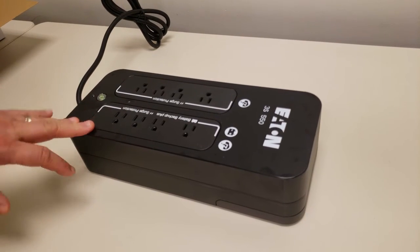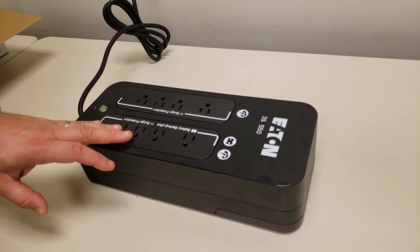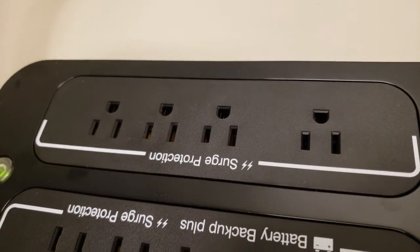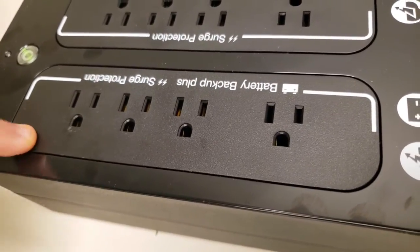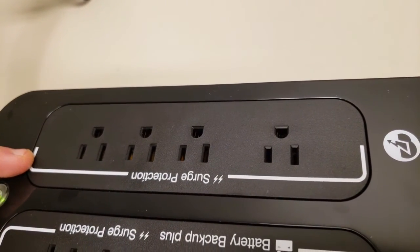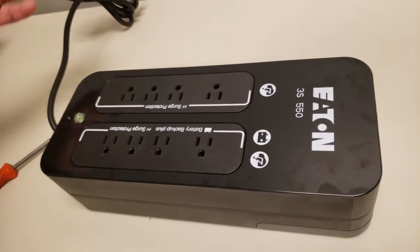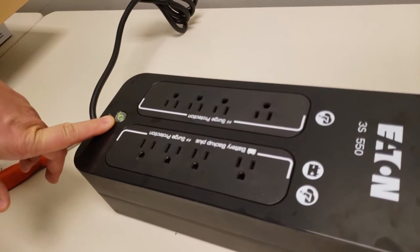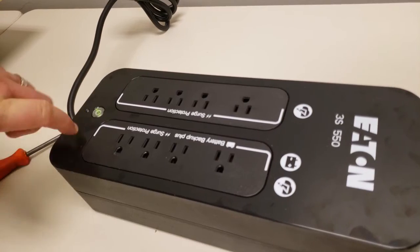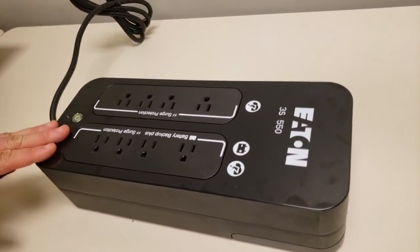Another thing to note: if your battery ever goes faulty or something isn't working correctly with the battery, you still have the option to use it as a surge protector only. Unplug your devices from the battery side and plug them into the surge side — as long as it's plugged into a wall outlet supplying power, you'll be able to power your devices using the surge protection side. However, if the light is not on or you have a red light on beside the power, anything plugged into your battery outlets will not work until you fix the problem with the UPS.